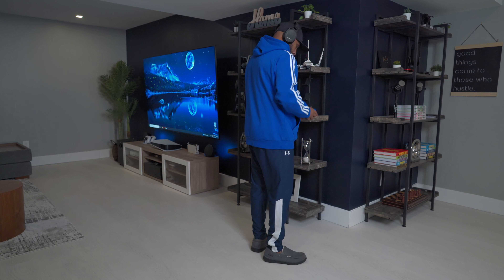My monitor is the 32 inch Samsung Odyssey G7. This monitor has a 240Hz refresh rate, 1ms response time, and is amazing for gaming.